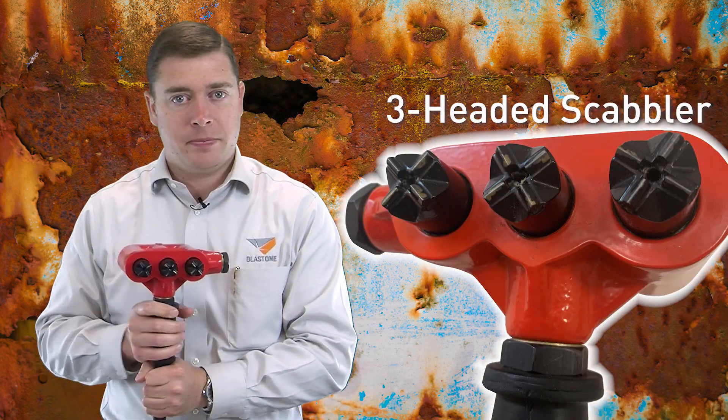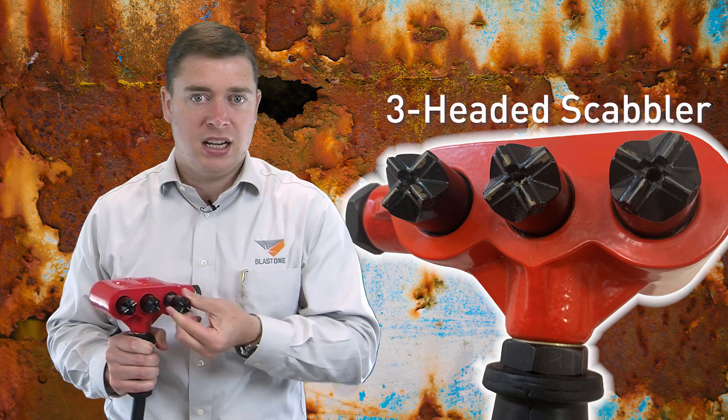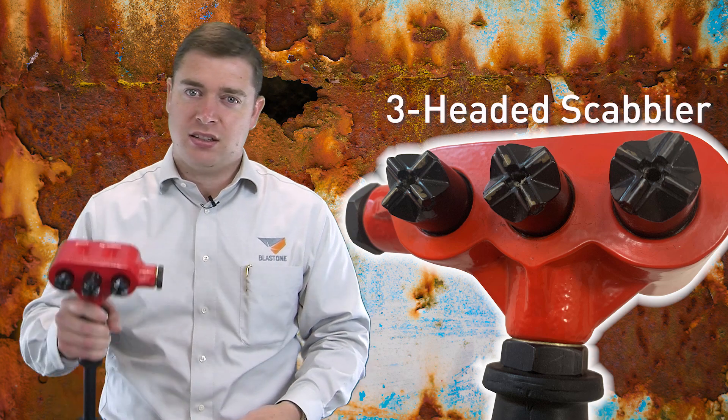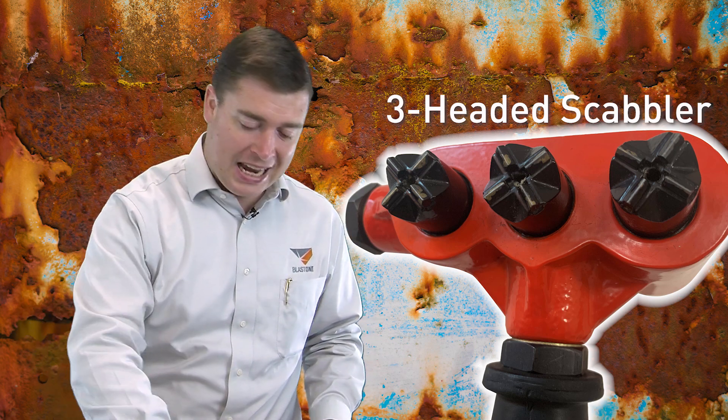The second tool is this three-headed scabbler. This has three cross-hatched heads which will pop in and out and rotate. This makes an excellent tool for removing large areas of pack rust — you can quickly move this over the surface and deal with pack rust quickly and efficiently.